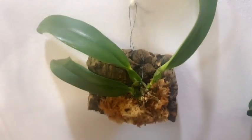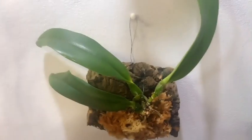Over here we have the Potinara Montana Spirit Big Sky that was recently mounted.